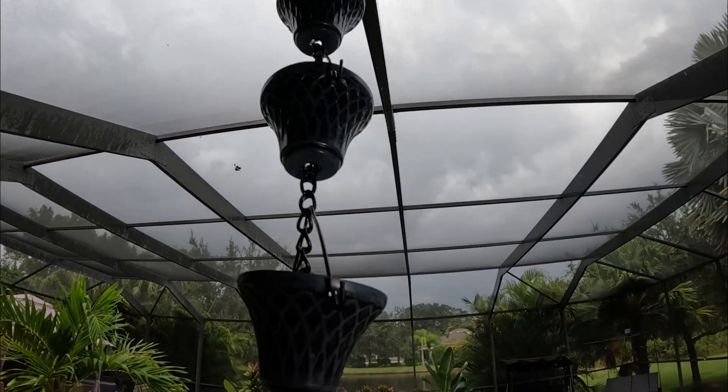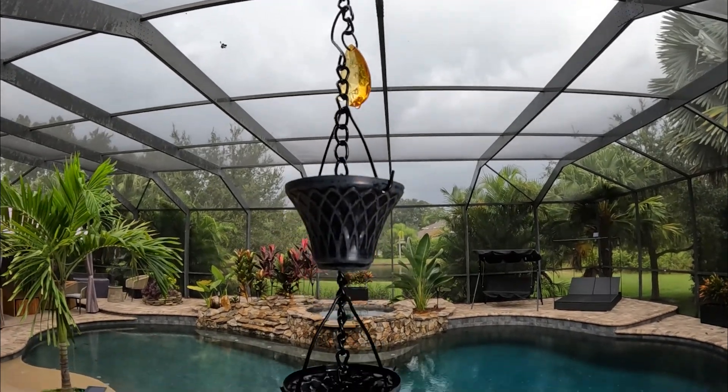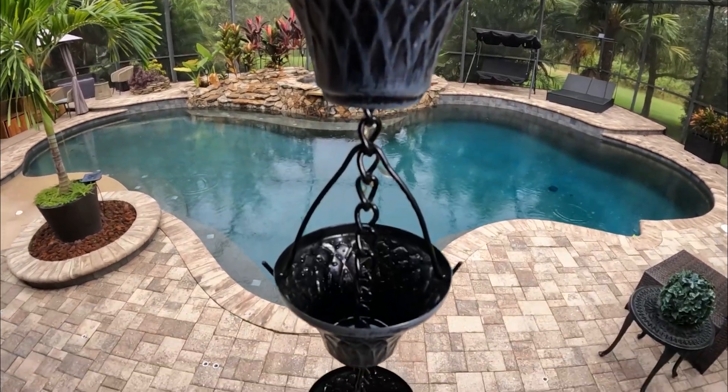It is finally raining here in Florida. I set these up — I thought I'd come out and get the water cascading through here. And as much as there's thunder rumbling in the background, there's just not that much water coming down.